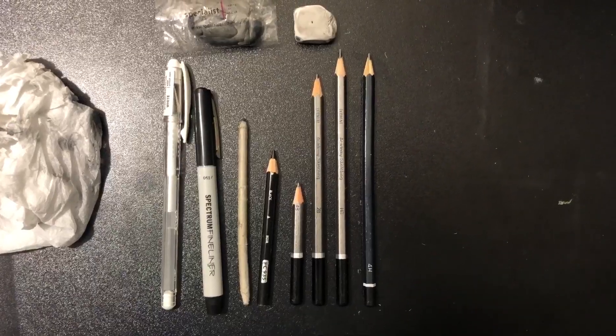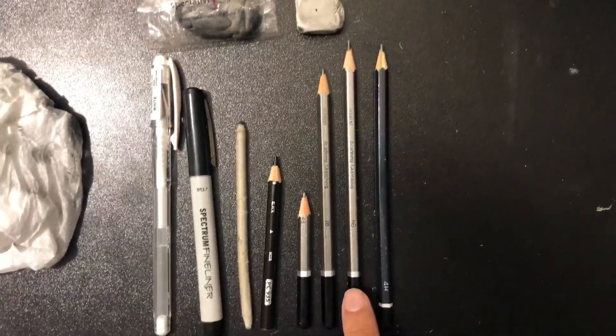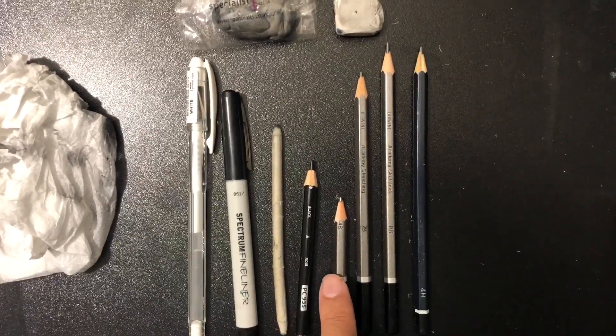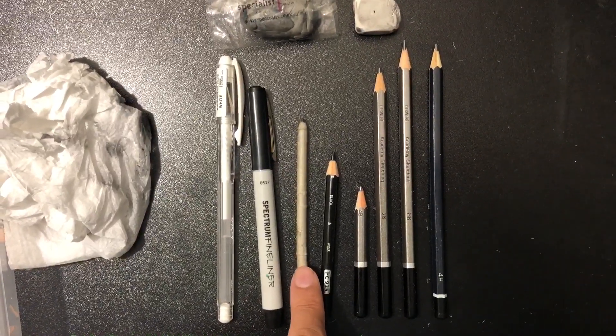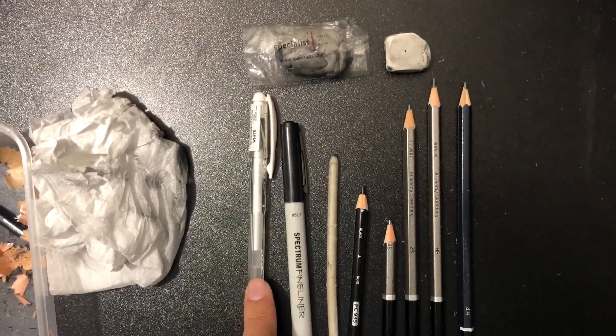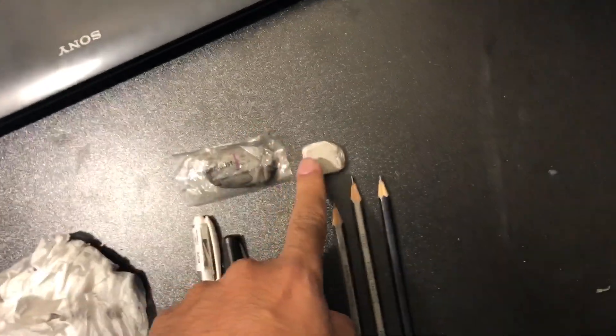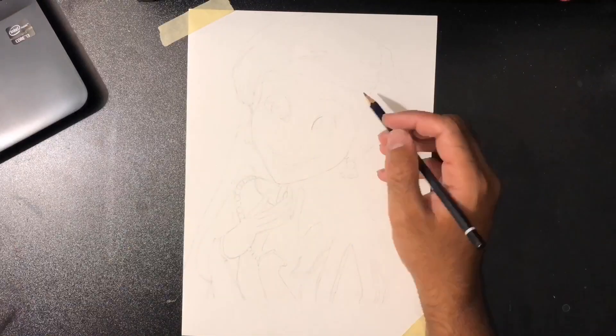Today I'm going to draw Ariel for you, which is another Disney princess. I'll go through all the materials during the video, so stick till the end. The materials I'm using are: 4H pencil, HB, 2B, 4B, and the darkest one is a Prismacolor black colored pencil. I'm also using a blender, fine liner, white gel pen, kneaded eraser, and normal eraser.